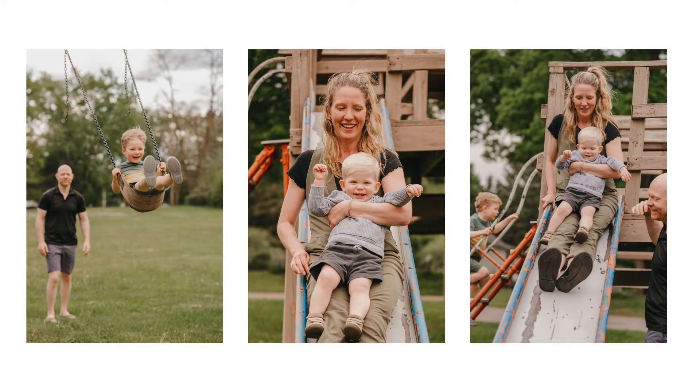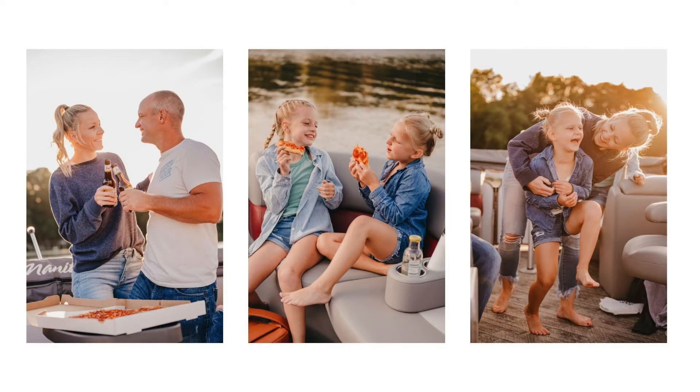This next one was just shot at an old school-looking park. The kids and the parents could play and run around as they pleased. We didn't need to tell them to go here and then go there — we just let them play. This next one, Erin actually took my family out on the pontoon. We ordered pizza, we brought beer, and we just chilled and hung out with the kids. Erin just snapped some pictures as we were doing it.